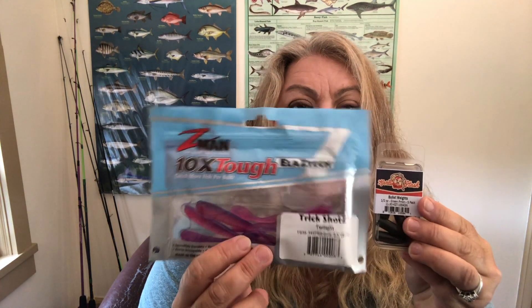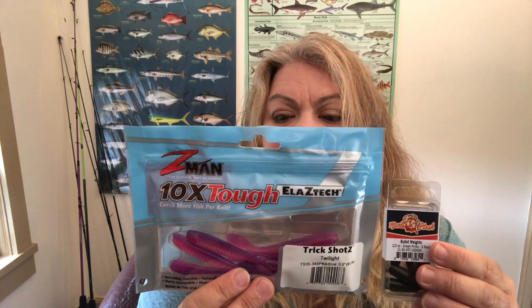I'm not exactly sure why they put them in this box — whether they're suggesting you use them with the Z-Man plastics. I don't think I would pair half-ounce bullet weights with that tiny little Z-Man, but I'll definitely use them for other things. I think these are going to be amazing for some of my favorite craw baits like Crack and Craws and Rage Tail. The price on those is $3.49.